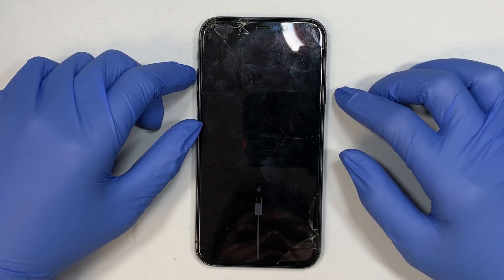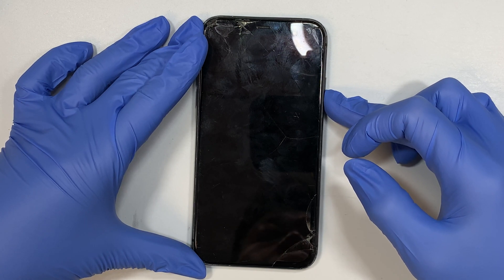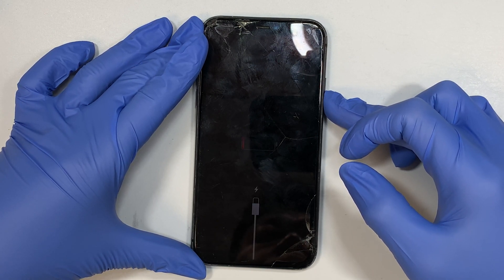Hi and welcome, I hope you're doing well. Here I have the iPhone 11 — this is not a pro, just a regular iPhone 11.